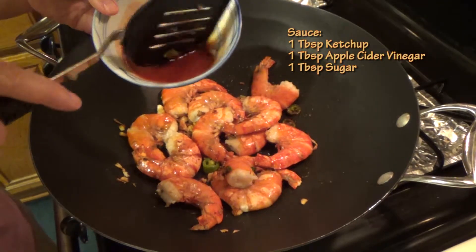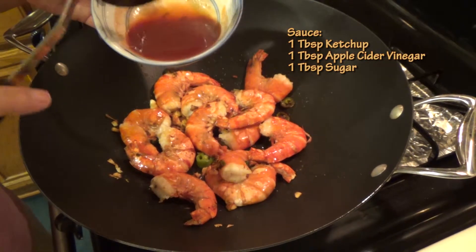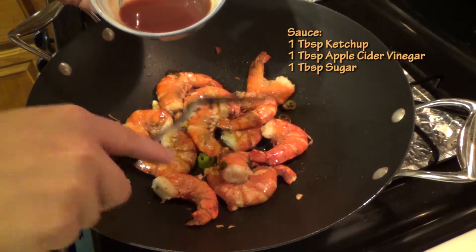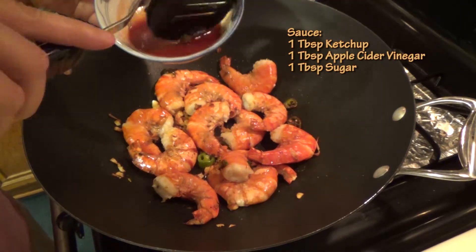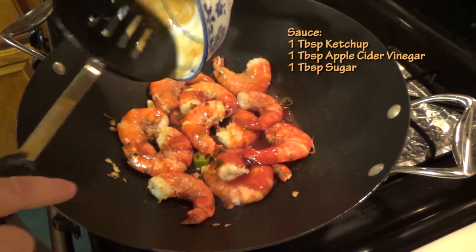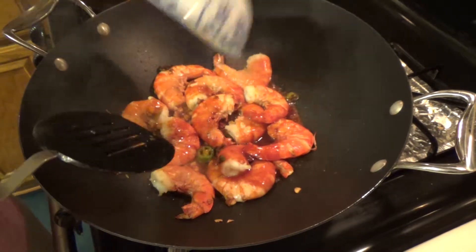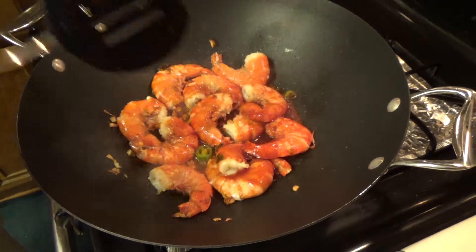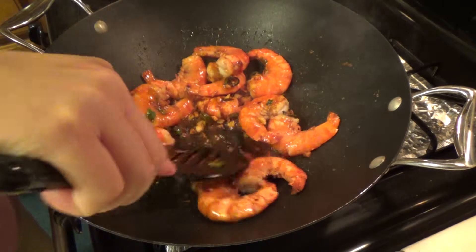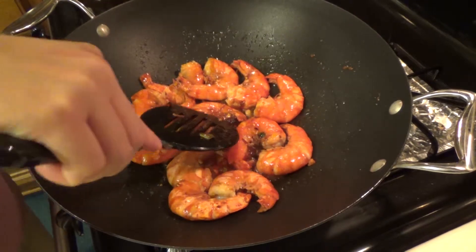On medium heat, add ketchup and one tablespoon of apple cider vinegar — one tablespoon or two. You can adjust to the best proportion you like. Put it in so that the shrimp can soak the sauce. Lower the heat so that you can cook slowly to get the sauce to reduce.